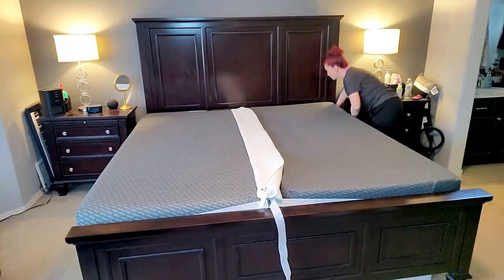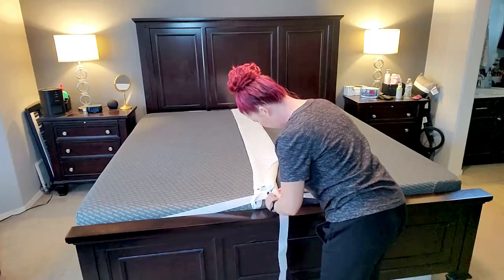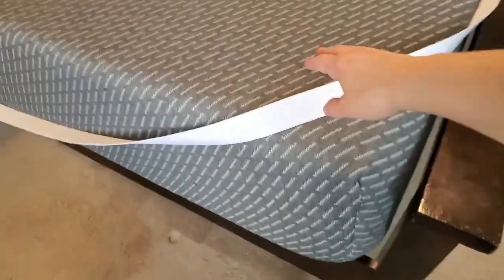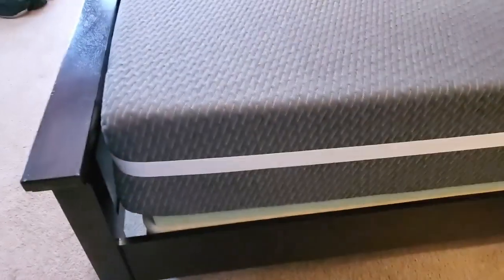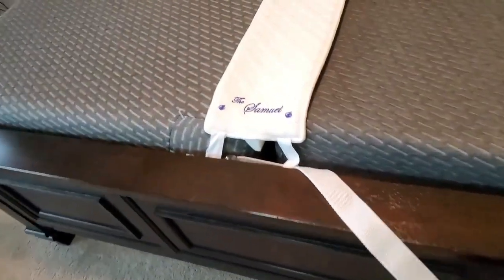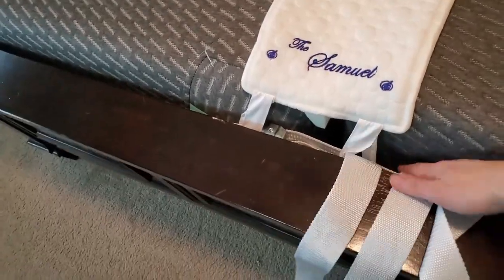Now adjust the strap and stretch it so that it fits all around the sides of the bed. Make sure it's not twisted — easier said than done — and make it as tight as you can for a snug fit. But don't make it too tight, because squeezing too hard can cause indentations in your mattress. You will have a lot of strap left over, but you can just stuff the remaining part under the bed.